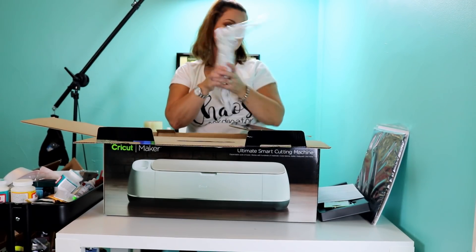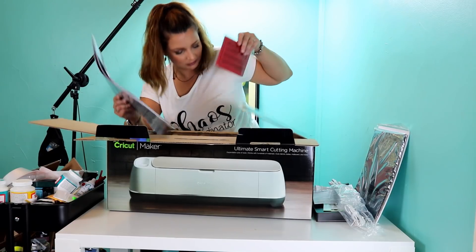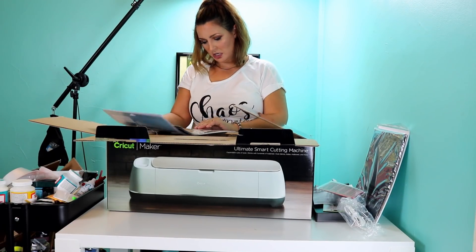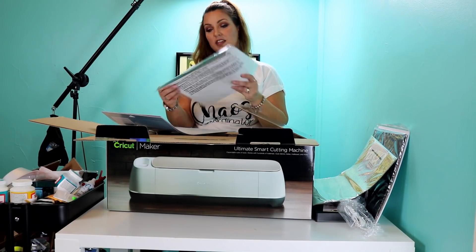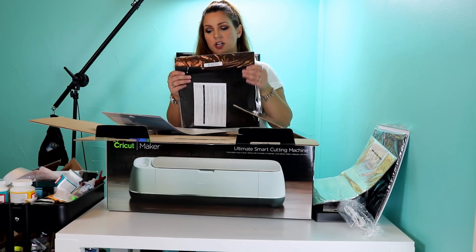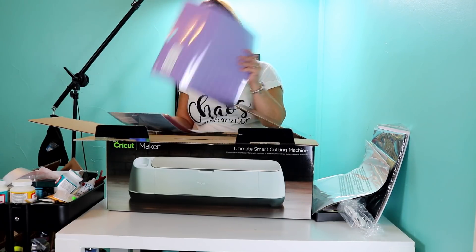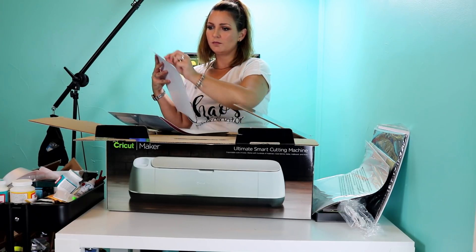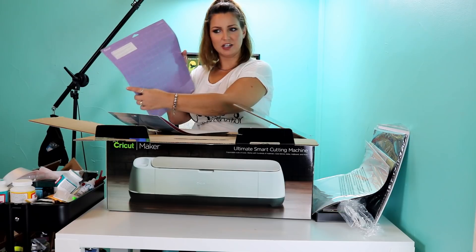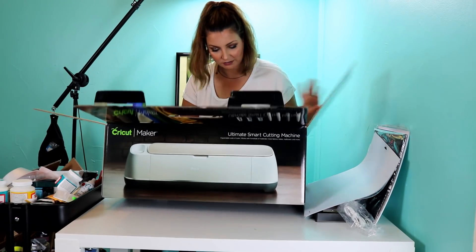So we have our power cable in there — nothing unusual with that, they've used the same one for a while. I got some red cotton fabric, and gold and pink glitter iron-on. I'm not a very big fan of Cricut iron-on, but we will mess with it. Then we have vinyl — the Cricut black and white regular adhesive vinyl. I also got the strong grip mat, which looks a little bit different from the old ones — sleeker looking. Then we got the fabric cutting mat, and last but not least, the light grip cutting mat. I guess we didn't get a standard grip cutting mat, which is fine — I have plenty of those.